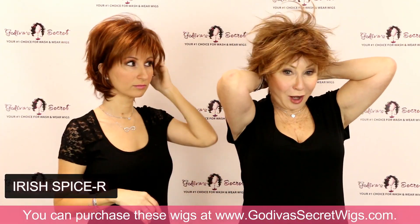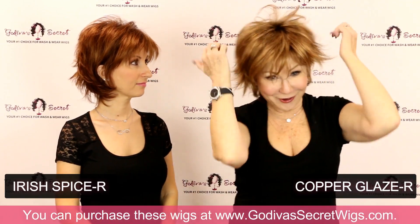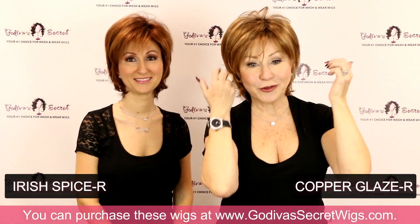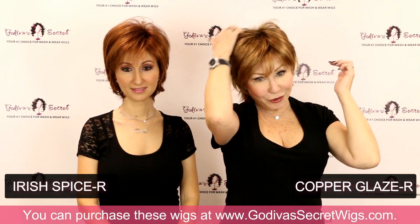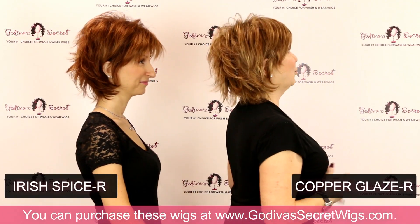This color is Copper Glaze R — another great color. It's really all about what colors you wear and what makeup. Our clients really do own two to twenty or thirty different wigs and colors, and they just switch up their makeup and have a good time with that beautiful color.